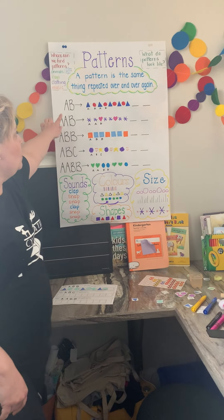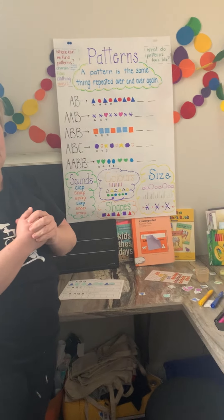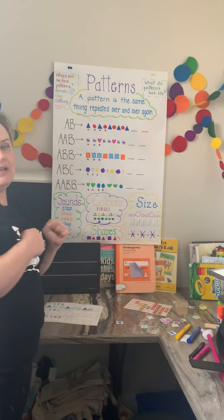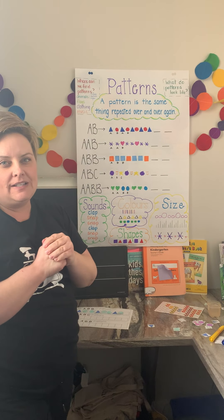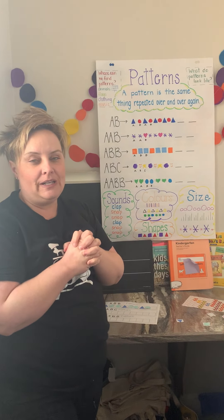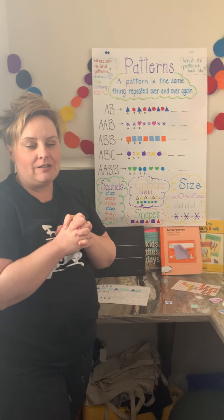We have already done an AB pattern. On this one our core is blue triangle, red circle, blue triangle, red circle. And I know you guys caught on to that really well because your mums and dads sent me some great examples of you guys doing patterning at home.